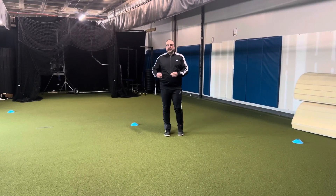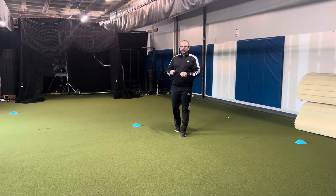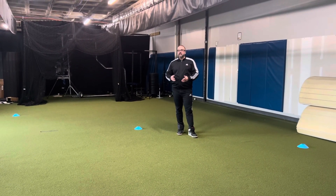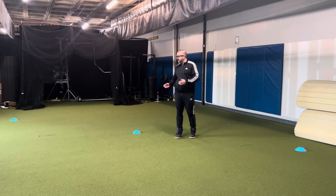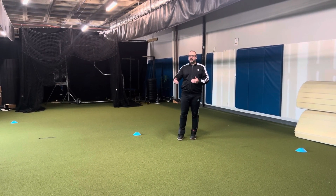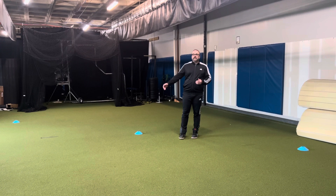Baseball conditioning for today — we're going to go eight 5-10-5s. For baseball, the acceleration and the deceleration phases of your running is what's most important for base running. So the faster you can decelerate, the further you can accelerate, meaning you're going to be able to get from one base to the other base faster.